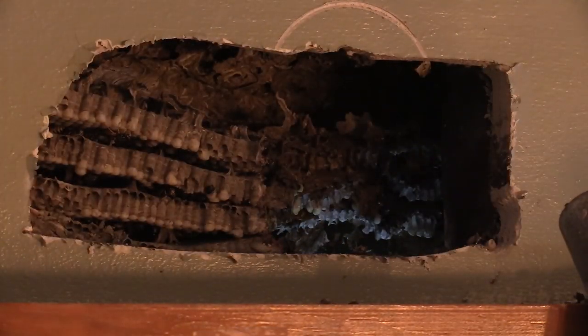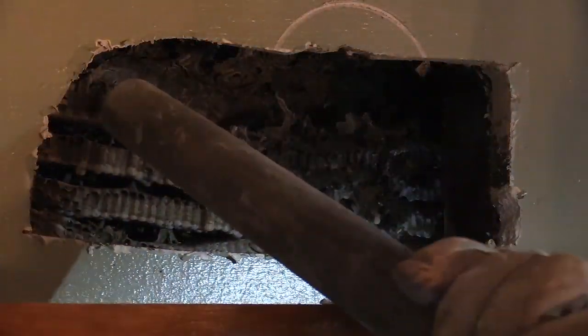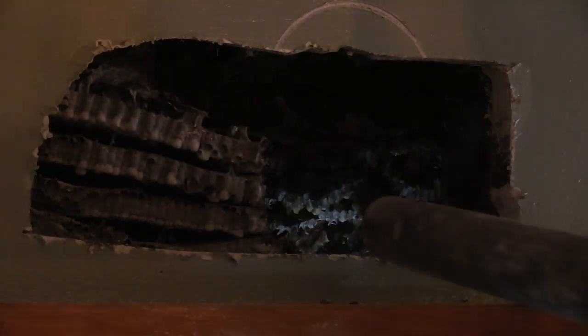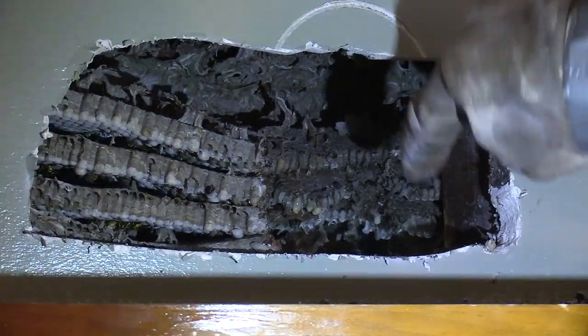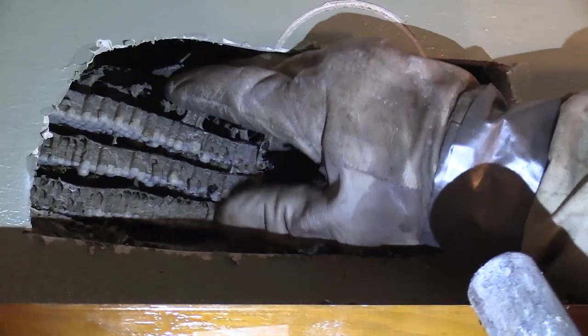There's a good chunk of comb. And no, wasps do not make honey — except for the Mexican honey wasp, but I'm in Pennsylvania, United States. All that juice you're seeing is actually larva waste and just moisture from the larvae themselves.